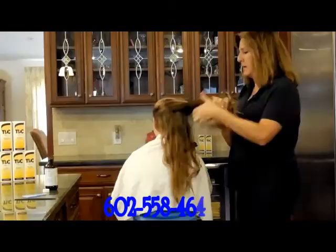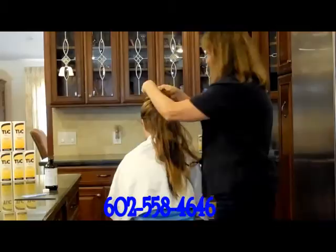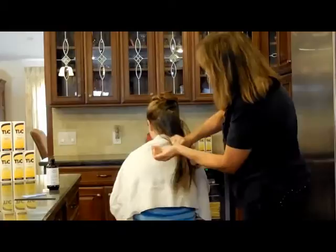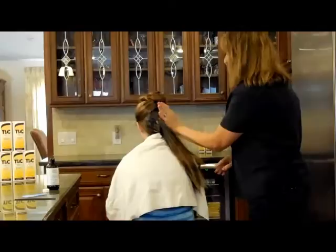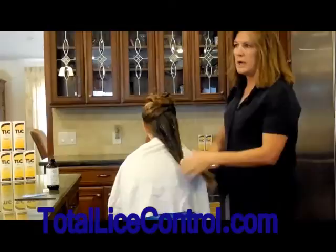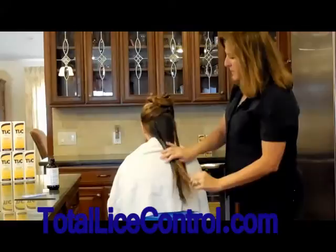We're laying it down on top of what we've already done and clipping it up. Now I'm going to use more shampoo — once again, very thick. Rub it between your hands, then start applying it from the top and work your way down, and really massage it in.